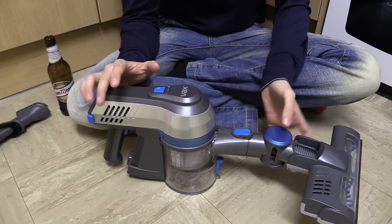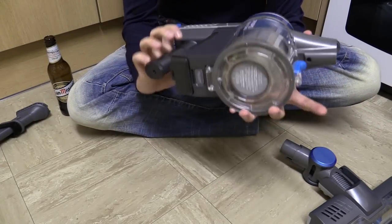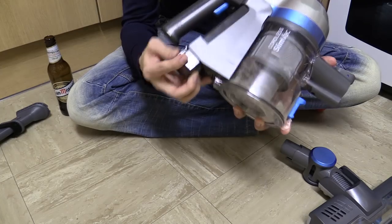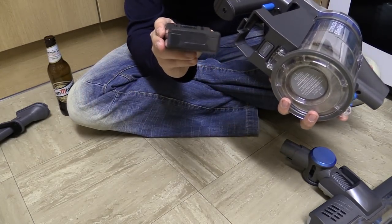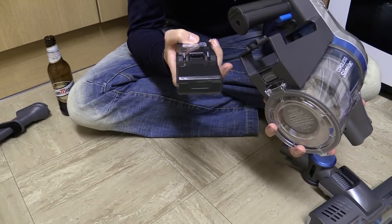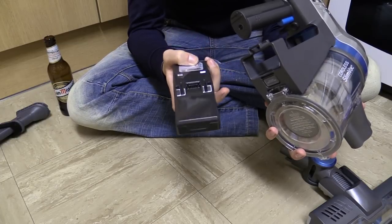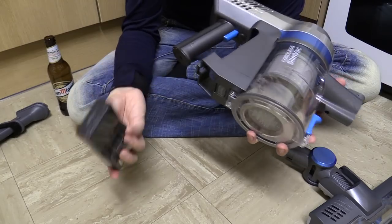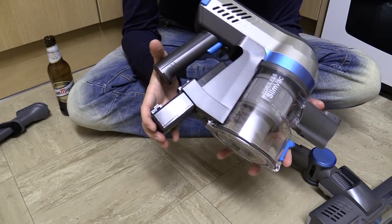So enough about that. Let's have a look at the vacuum itself. Of course, the first thing you'll notice is there's no cord, because it's completely cordless. It's got a built-in battery — I'll show you the battery. Here it is. It just slides out. It's rated at 21.6 volts and it's a 42 or 43 watt-hour battery. Pretty high capacity, really. That's probably why it runs for — I think it's got a runtime of 24 minutes or something like that, so that makes sense.